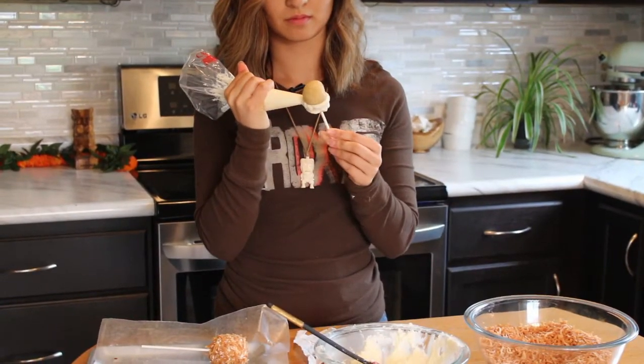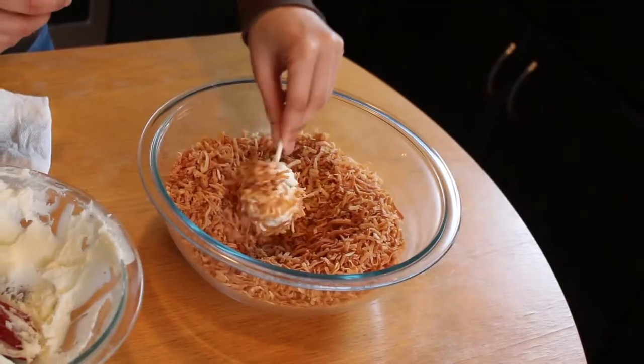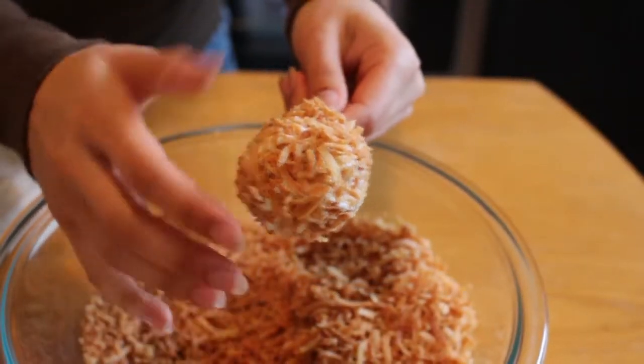Now we'll ice our cake balls in coconut buttercream, then we will roll them into our toasted coconut flakes. And we got ourselves a little coconut!